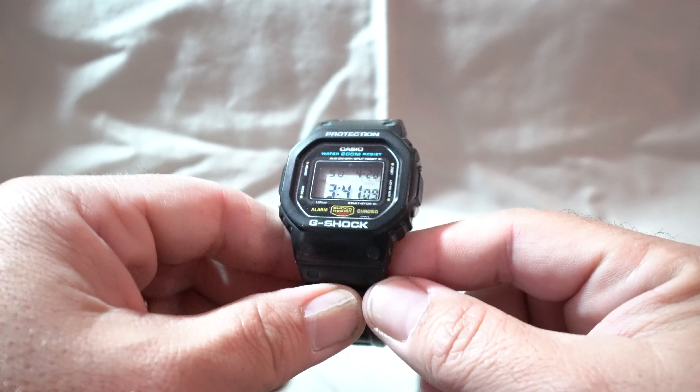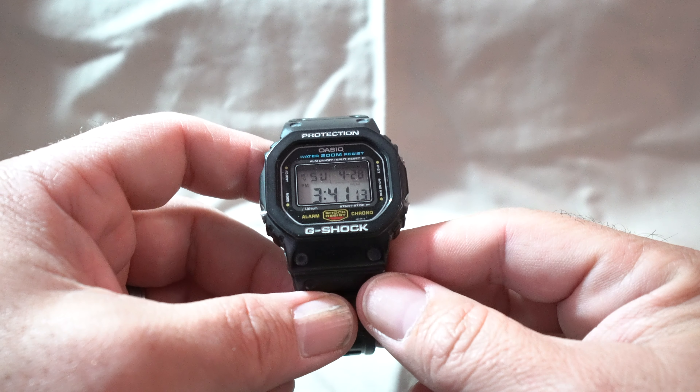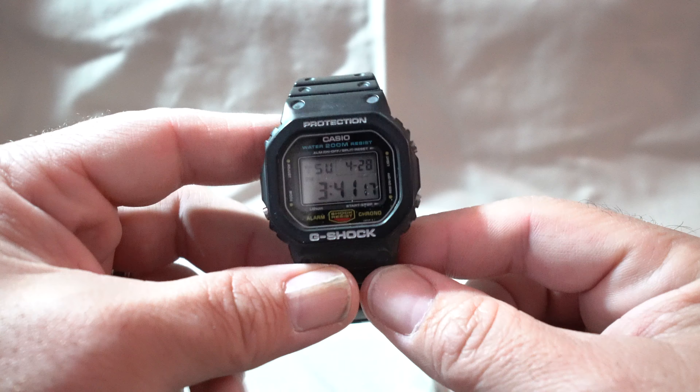This is called the Speedwatch because it's the watch that Keanu Reeves wore during the movie Speed. I believe it came out in the late 80s or early 90s. This watch is over 30 years old.